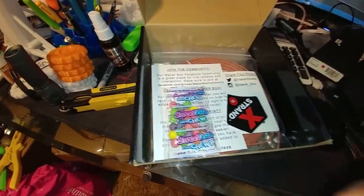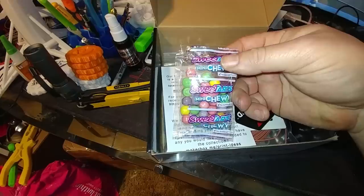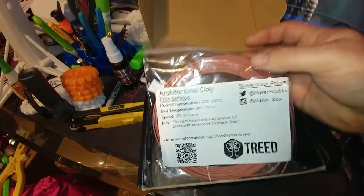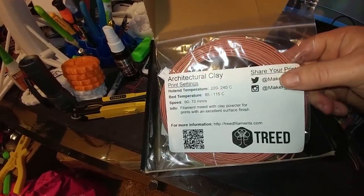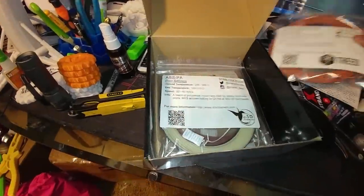Let's have a look at the latest Maker Box, just came in today. We've got Architectural Clay filament — it's got clay powder in it. I like these kinds of filaments. They tend to be a real pain to work with, but the results are usually really cool. That's from TREED.